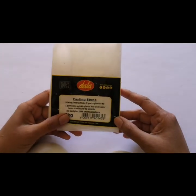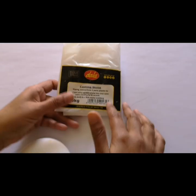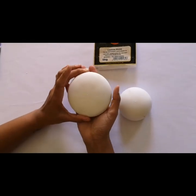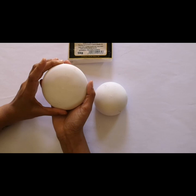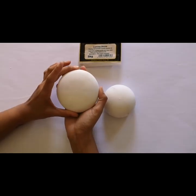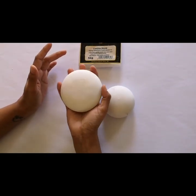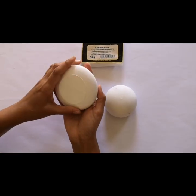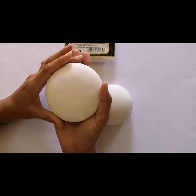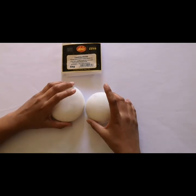Another product that can be used is Dala Casting Stone, which also comes with very clear mixing instructions on the packaging. One thing clearly noticeable about this stone is that it is very white in color compared to the other castings which are more grayish. It is a little bit more lightweight — not as heavy and solid as the other products — but there are minimal bubbles on the bottom of the stone, so it is really beautiful and super smooth. One thing I must mention is that it sets very quickly.